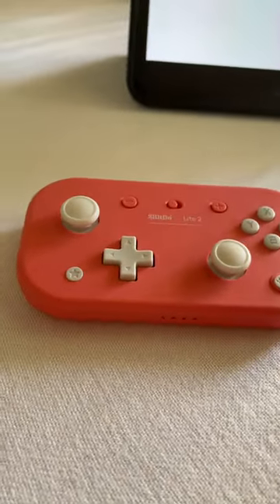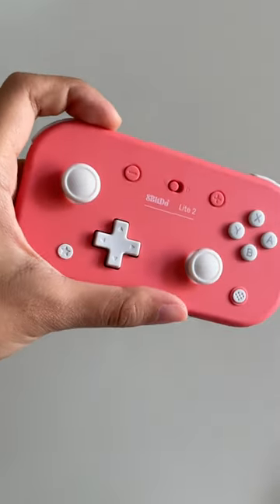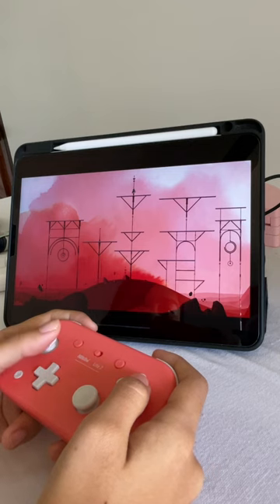This is my favorite controller right now. I'm traveling right now so I needed a compact controller for all the games I wanted to play on my iPad. And this is the perfect size. It's an 8BitDo Lite 2. It has all the buttons and joysticks you find on a typical pro controller in a size that's smaller than a phone.